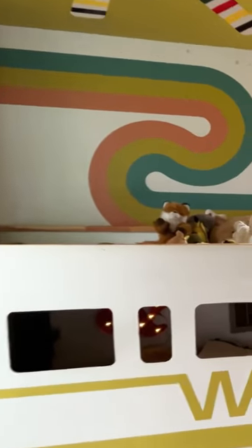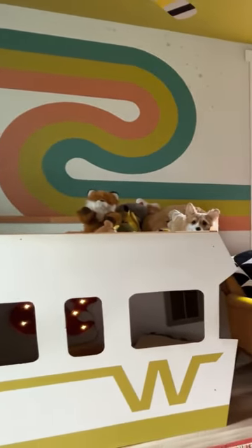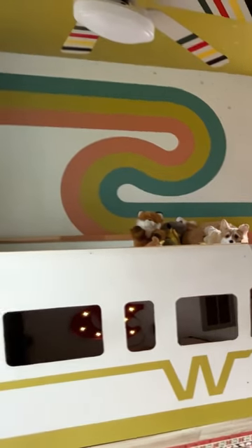Don't lie, you wish you had a vintage Winnebago bunk bed when you were a kid, but if you want to make one for your kid, let me show you how. It's super easy.